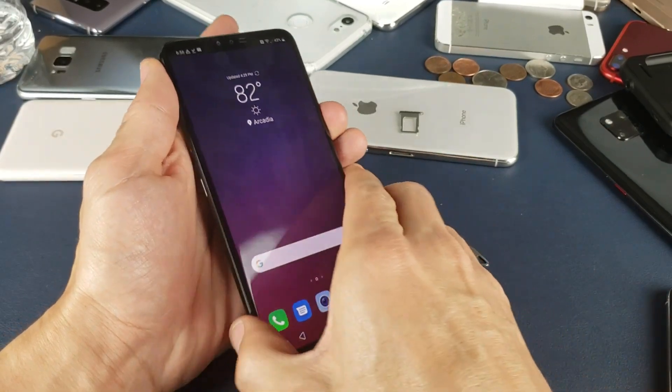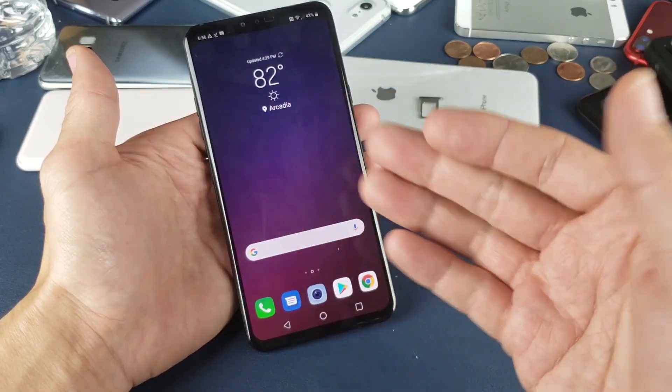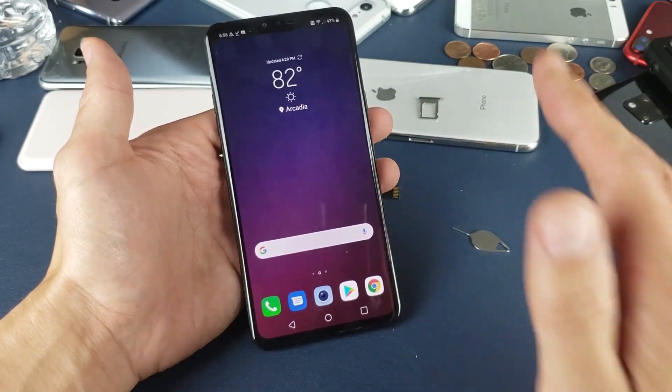Hey, what is going on guys? So you have a LG V40 here and you want to know how to format the SD card that is in the phone right now. It's very, very simple.